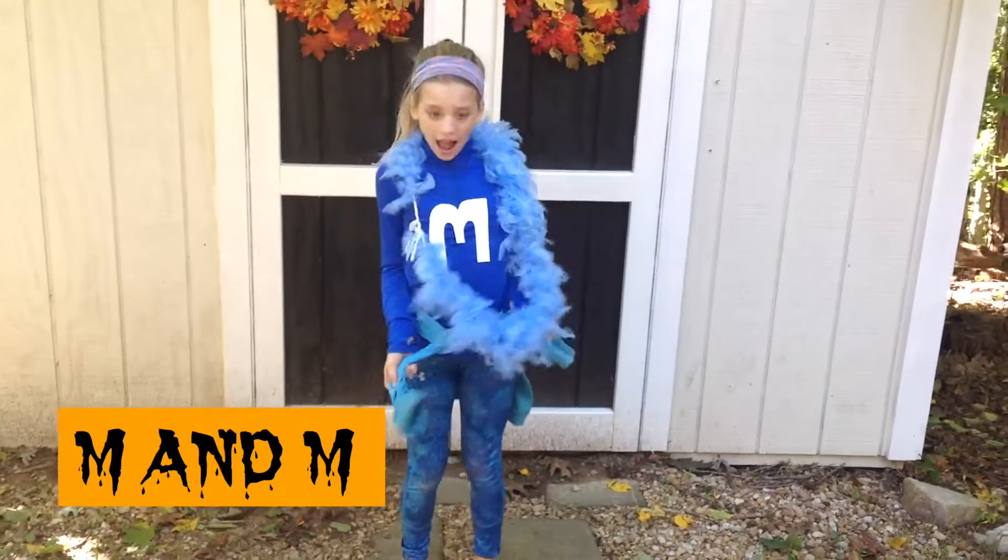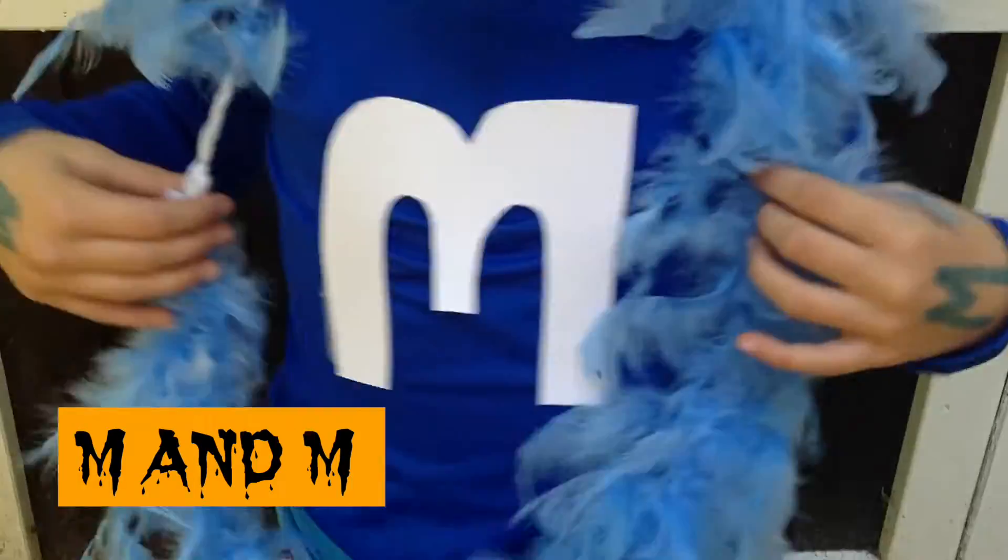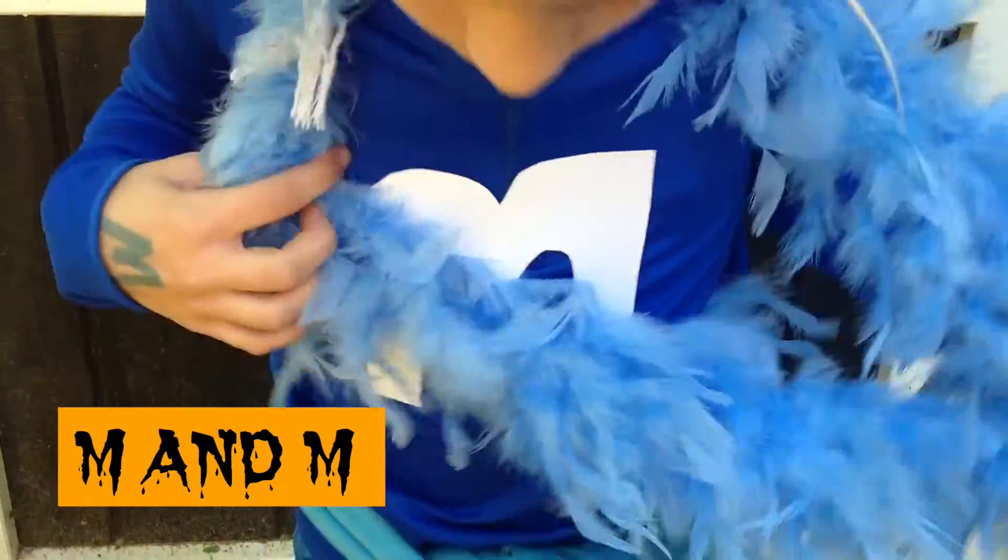So to be an M&M, it's super easy. All you need to do is wear one color — I obviously chose blue — and then just tape a white M on your shirt. And boom, you're an M&M.